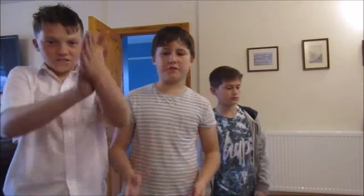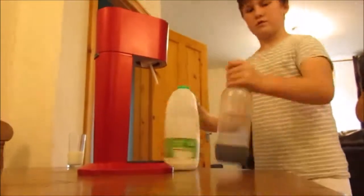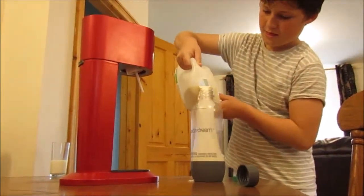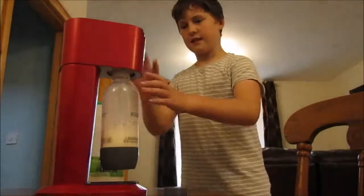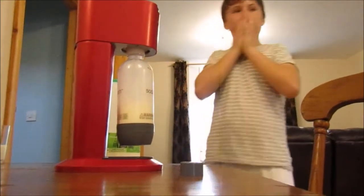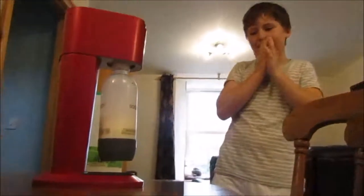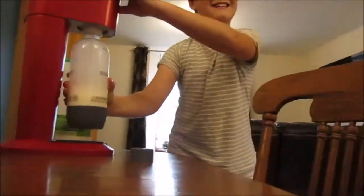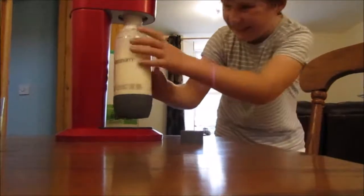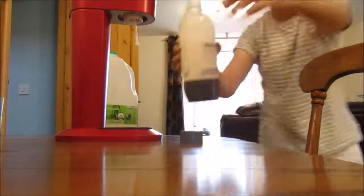Alright guys, we're going to start off using the SodaStream to make fizzy milk. It's going to be disgusting. It's going to be so fizzy. There's too much air in there — I don't think it's going to explode. Guys I think this is going to explode. Oh it's already coming out. Guys actually look at that, that is disgusting.